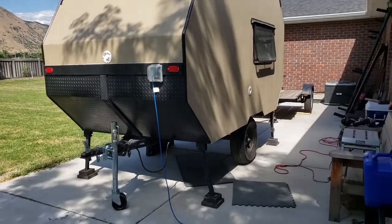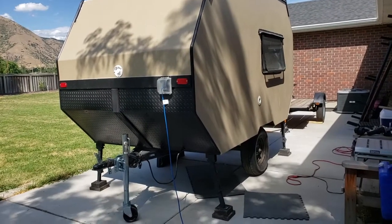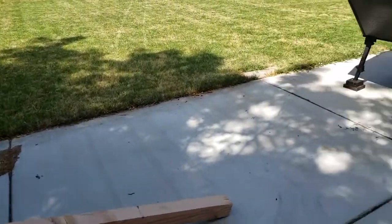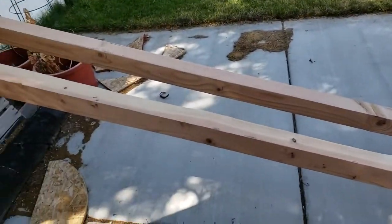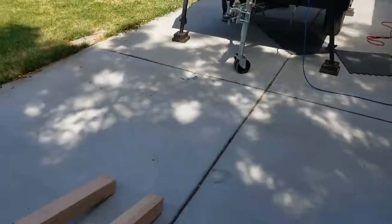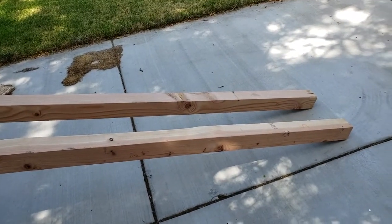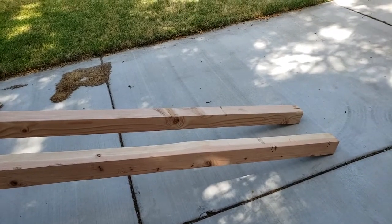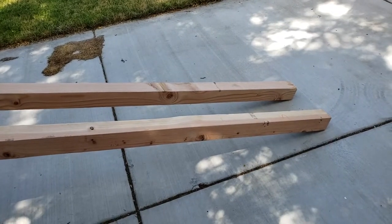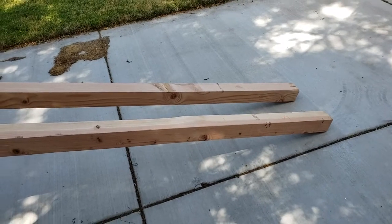Alright guys, it's time to flip this camper cabin over onto the other trailer. I think I've got an idea on how to do this by myself. I'm going to jack it up, put some four by fours underneath, lift it up on a couple of sawhorses in the front and back, pull that old trailer frame out from underneath, pull the other one under it, and then lower it down.